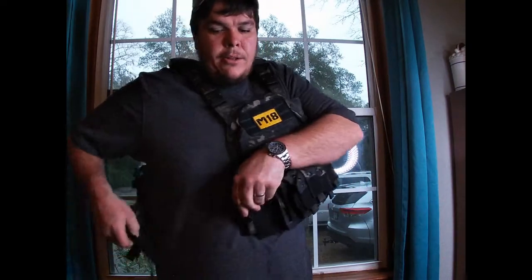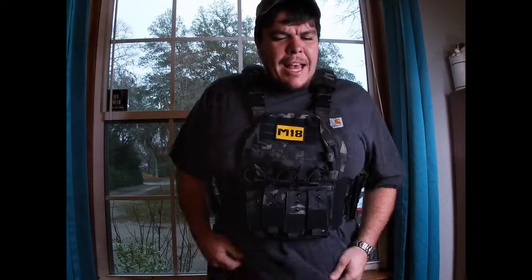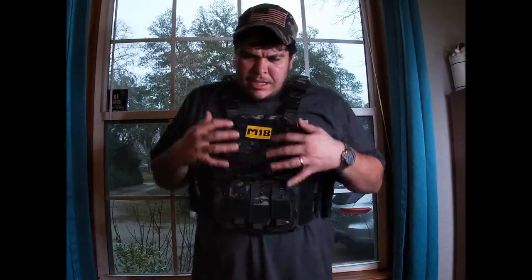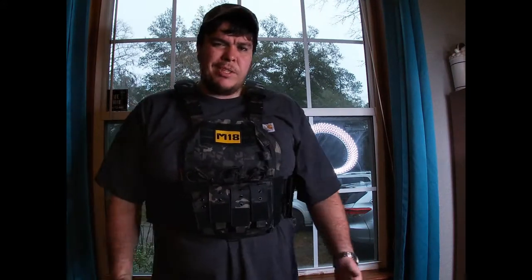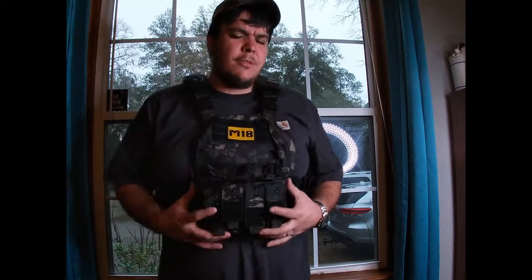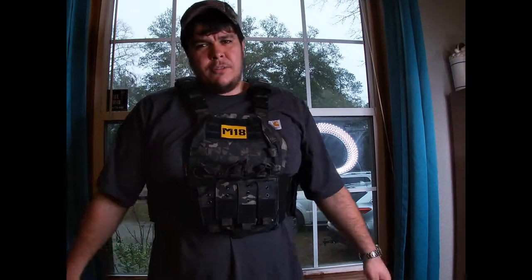Now let's say you want to take it off and put it on somebody else. I'm a pretty big guy — I wear a 4X or 3X depending on the size, about 300 pounds — and this thing fits me pretty good. It looks small on me, but I let my wife try it and one of my buddies — it's a pretty nice size on them too.